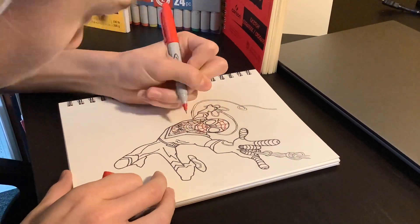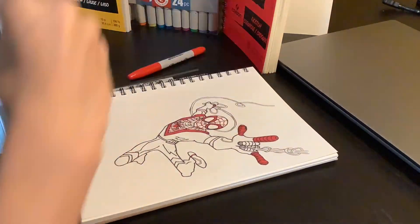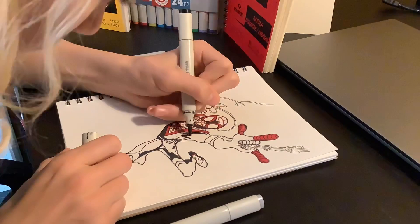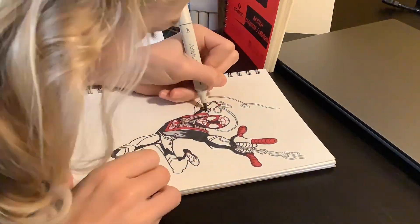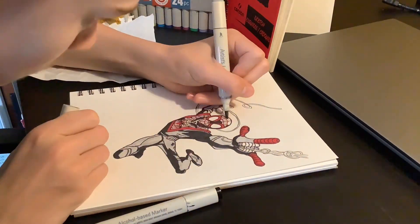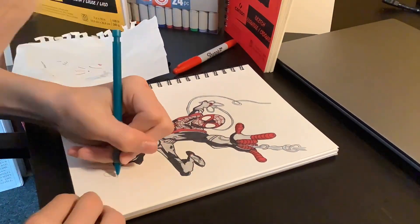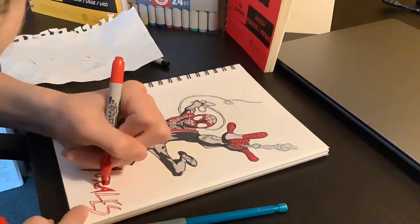Now it is coloring time. I found this red sharpie and I'm going through all the red lines, then going through with my brush pen doing all of the red markings. Now I'm doing the shadowing with a black brush pen, and then I'll go through later with the gray. With the last couple of finishing touches added, the Miles Morales sketch was finally finished.